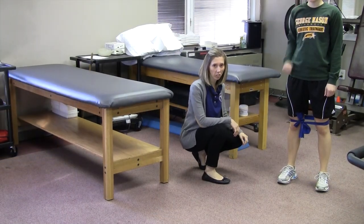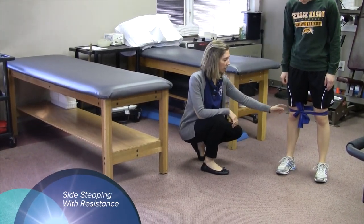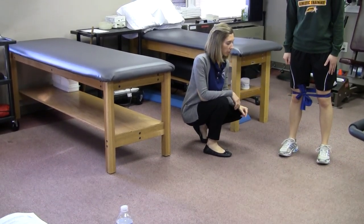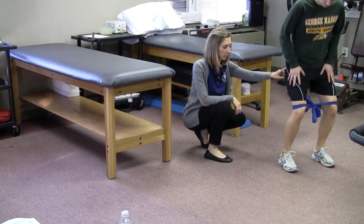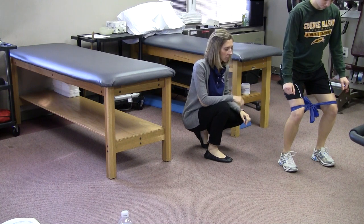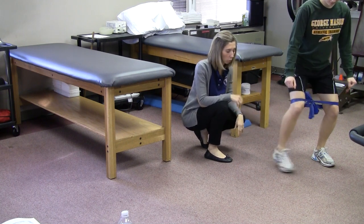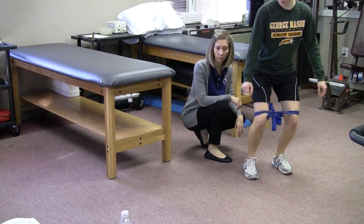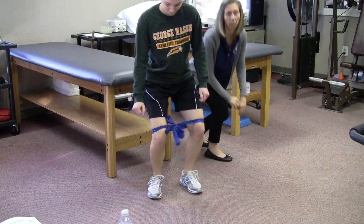The next exercise is sidestepping with resistance. The patient ties a piece of TheraBand right above the kneecap. They assume the one-third knee bend squat position, then sidestep leading with the involved leg and follow through with the uninvolved, making sure not to drag the feet.